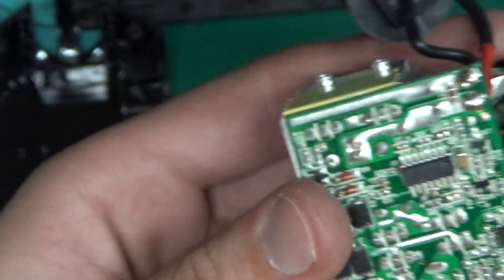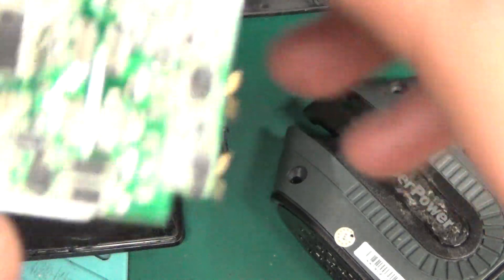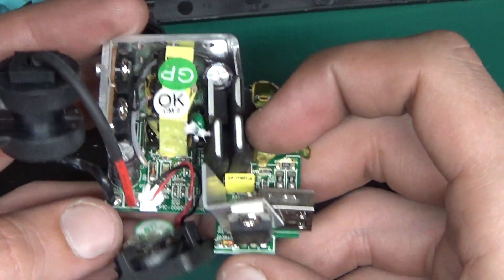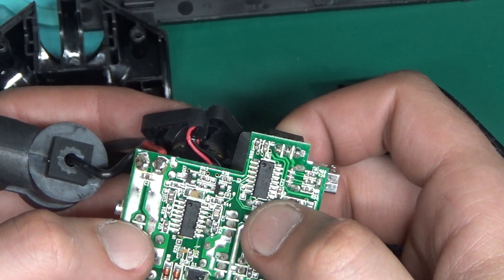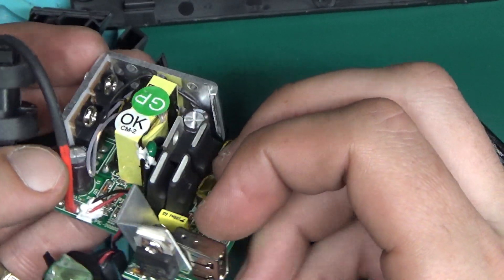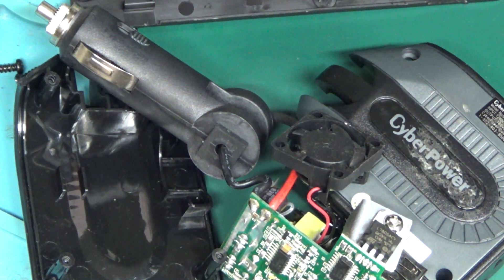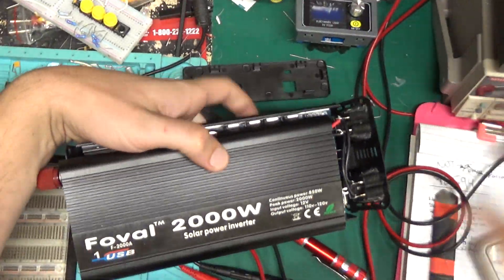Oh yeah, hold on a second. Let me take a look at that board. Pretty, isn't it? Alright, a couple of 494s — TL494s — they've got two of them on there. I don't know why they're doing that, because that chip has two outputs — open collector and open emitter outputs, and an output control where you can make it push-pull or in parallel. So why are there two of them?